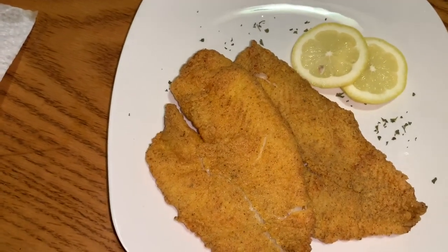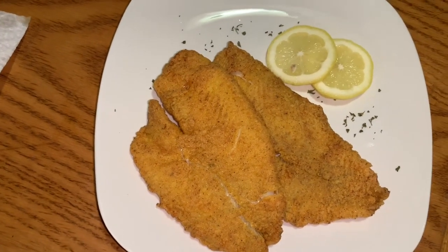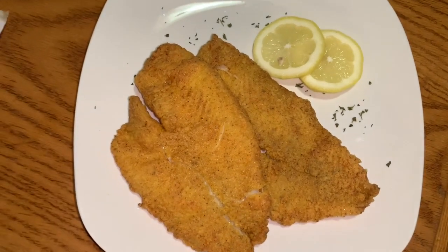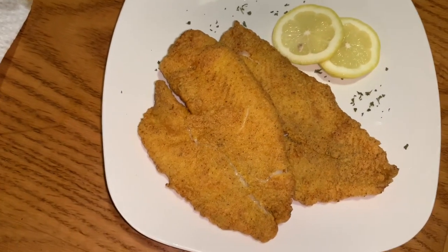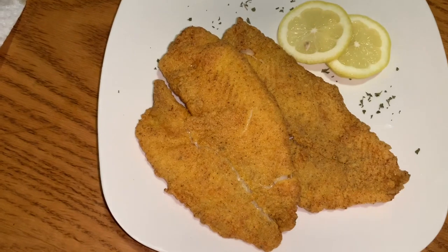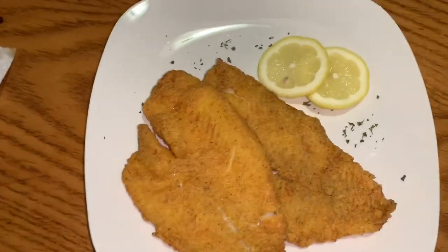If you guys try this recipe, try it with that mayonnaise — follow this exact recipe and tell me how you like it. I bet you will not make your fried fish any other way. And this works with all different kinds of fish: catfish, whiting, tilapia — it works with it all. Try it and let me know how you like it, see you guys in the next video.